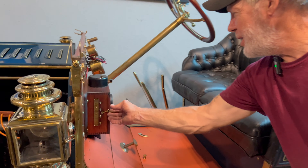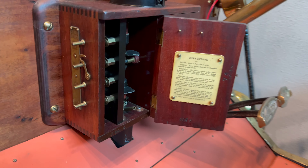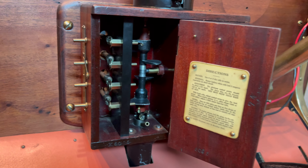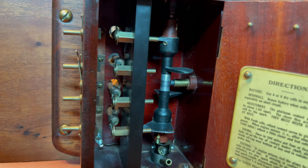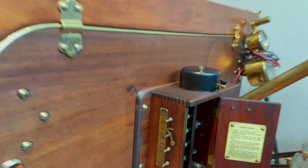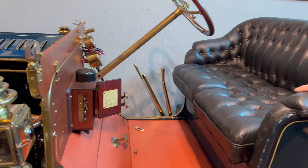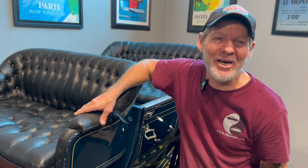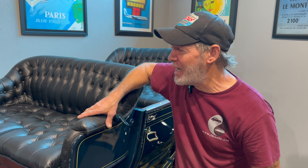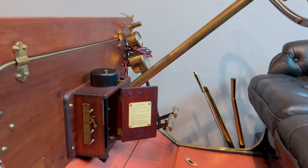Another cool thing is the distributor: it's basically just a little box, and as that rotor spins around it delivers spark to each cylinder. The timing was also wrong when we got it, so I had to work that out. Obviously there's no repair manual for a 1910, so you just wing it — reverse-engineer everything.